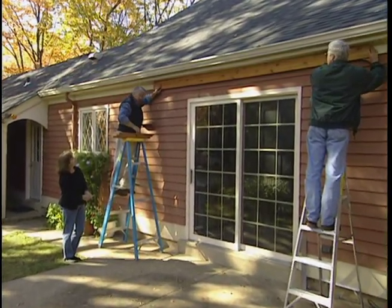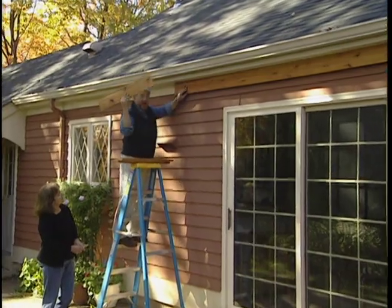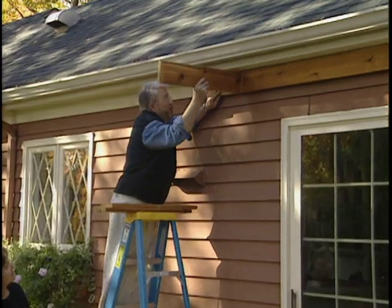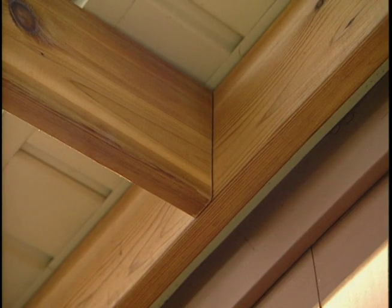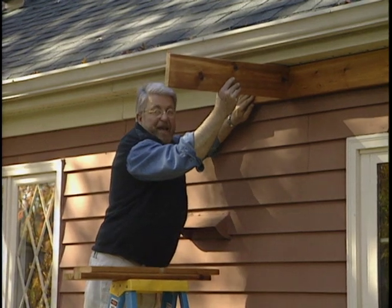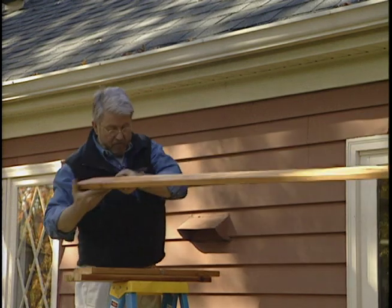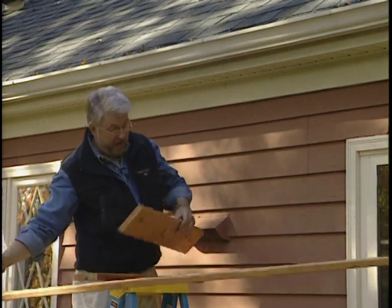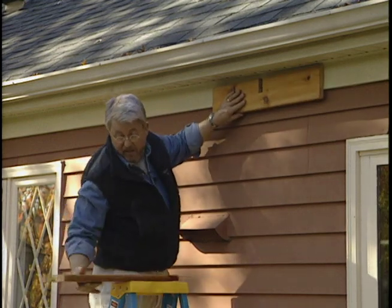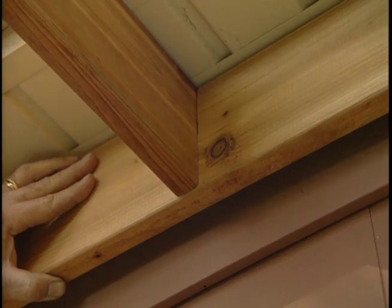Now, to this ledger, we're going to attach about six beams that will run out this way. The two end beams are going to be attached to the end of the ledger — no problem there. But the other four are going to have to attach somewhere here in the center. I could toenail these in, but I don't think it'd be strong enough and I don't want to use metal brackets. So this is what we're going to do: we're going to take this ledger back down and cut about four notches in it, just like this. We'll put it up and then cut notches on the end of our beams, which will slip right in here — and that's how we're going to support it.